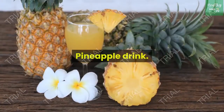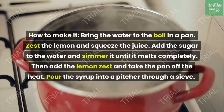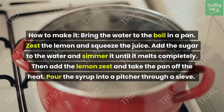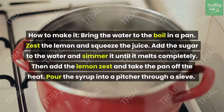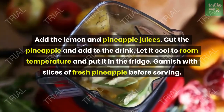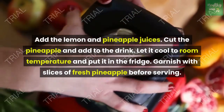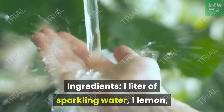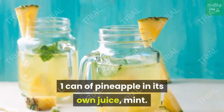Pineapple drink. Bring the water to the boil in a pan. Zest the lemon and squeeze the juice. Add the sugar to the water and simmer until it melts completely, then add the lemon zest and take the pan off the heat. Pour the syrup into a pitcher through a sieve. Add the lemon and pineapple juices, then cut the pineapple and add to the drink. Let it cool to room temperature, put it in the fridge, and garnish with slices of fresh pineapple before serving. Ingredients: 1 liter of sparkling water, 1 lemon, 1 can of pineapple in its own juice, mint.